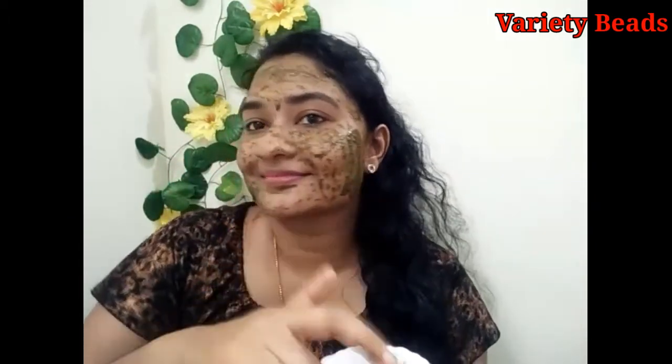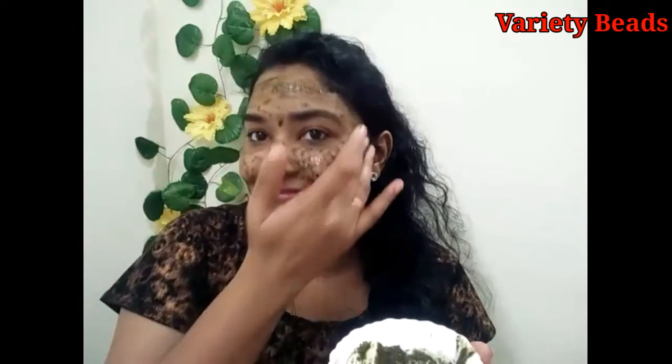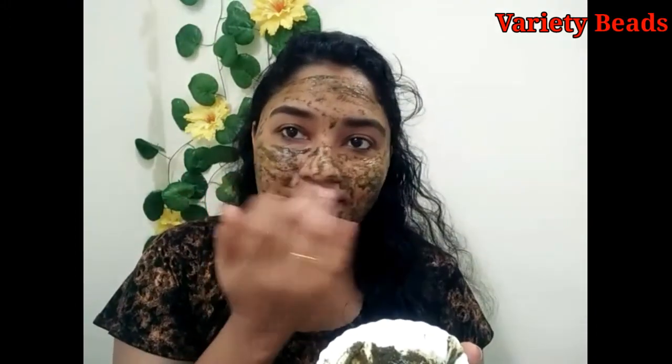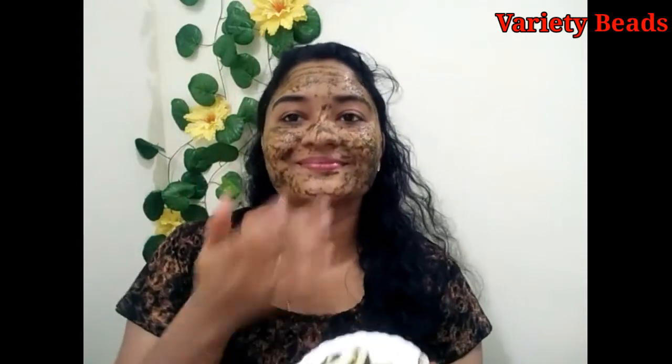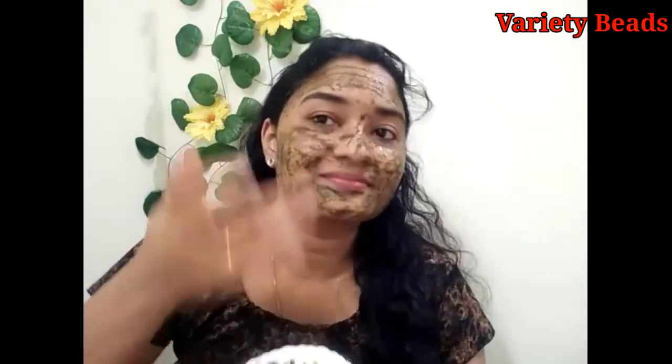I'm going to put a little brush on it. I will bleach my skin. It will go from dark to light. I will wash my skin dry.